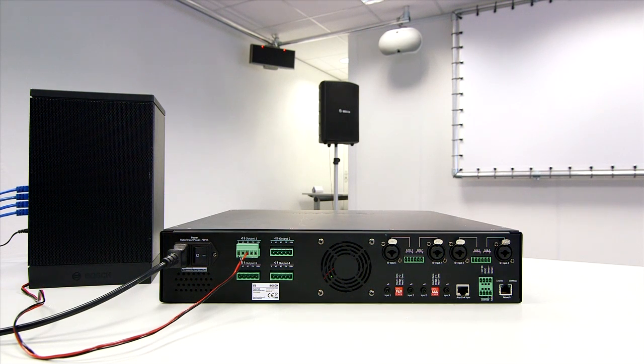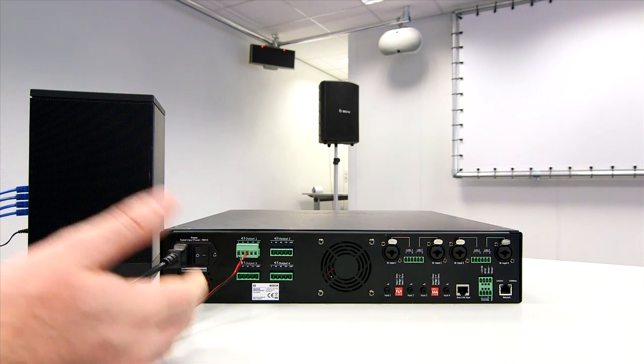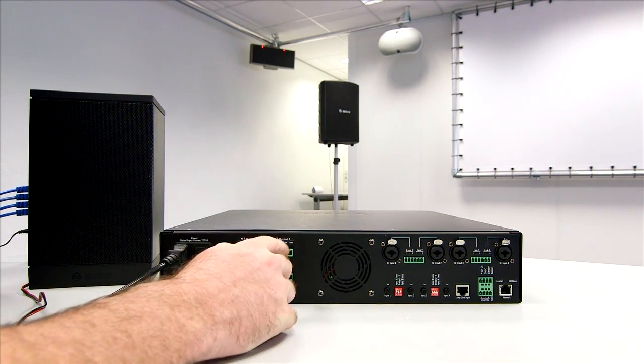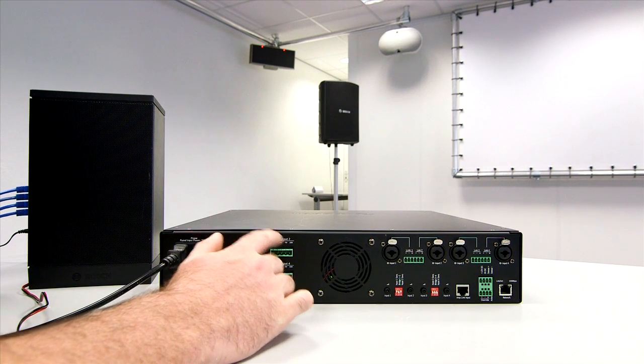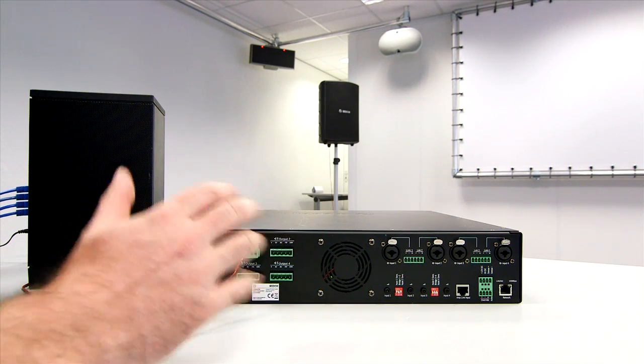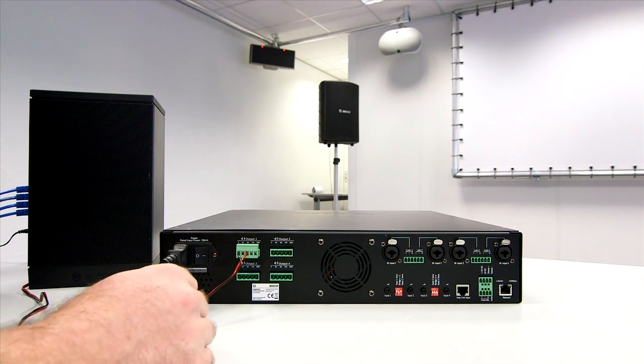Remember also that the iPad app works with the amplifier even in its standalone mode. The iPad app is able to operate the output levels of the system — not the DSP mixing functionality, but just the output levels. So once it's all set up, a user can quite happily control with that.